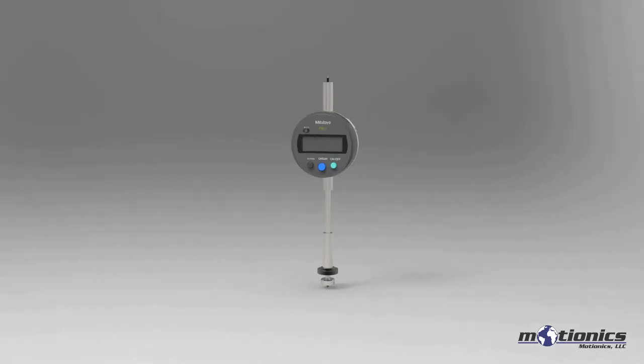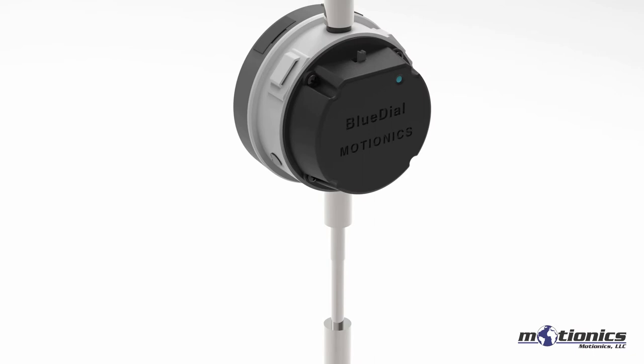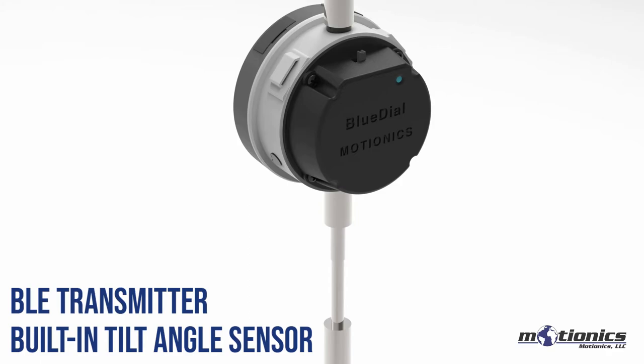The Motionix Wireless Crankshaft Deflection Test Kit allows you to keep track of crankshaft rotation with a Bluetooth low-energy transmitter and built-in tilt angle sensor. Take deflection measurements at set test points, calculate horizontal and vertical deflection, and record, save, and export test results — all remotely.